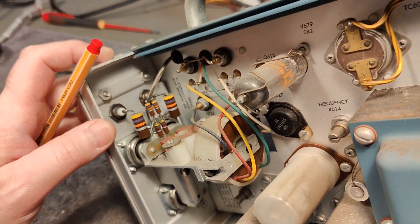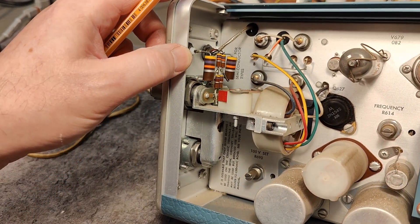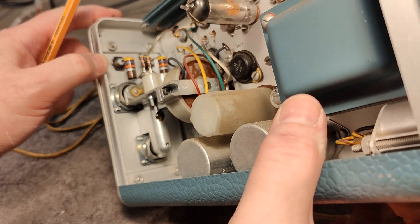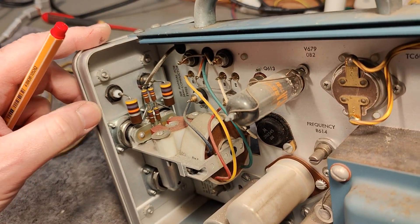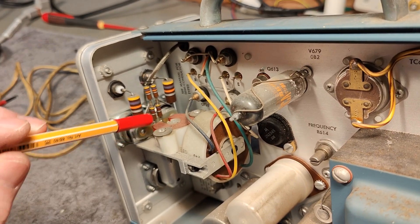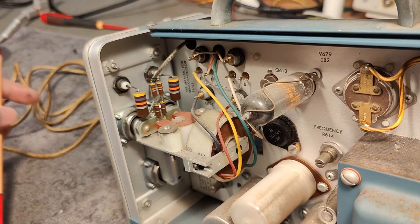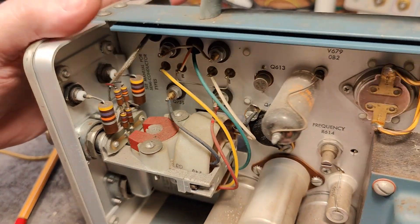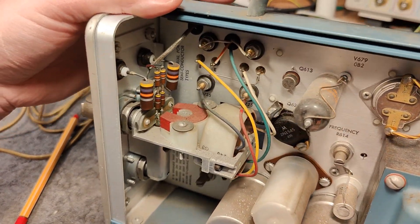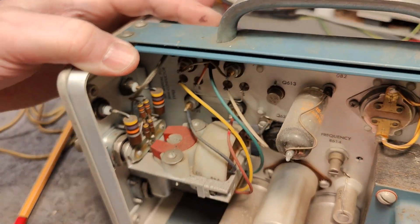So the idea is you disconnect it. I don't know how you swap this — it should be in a socket or something. Because you change these every 200 hours only, so maybe I need to consult the schematic to figure out how to unscrew this. And what is this magnet doing right there? That looks interesting. It's definitely something out of this world.